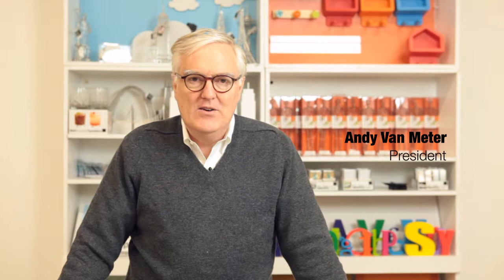Hello, my name is Andy Van Meter. I'm the president of Design Ideas, and today they asked me to talk about Valley High, our new placemats that look like weaves from the jungle.